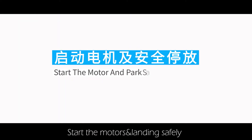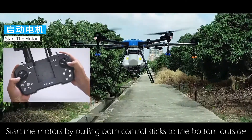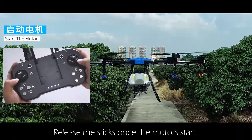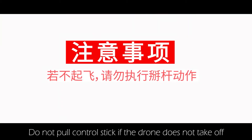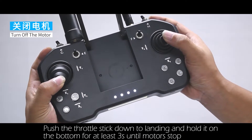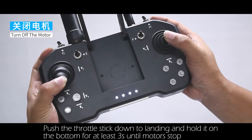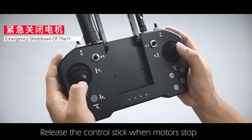Start the motors by pulling both control sticks to the bottom outside. Release the sticks once the motors start. Do not pull the control stick if the drone does not take off. To land, push the throttle stick down and hold it at the bottom for at least 3 seconds until the motors stop, then release the control stick.